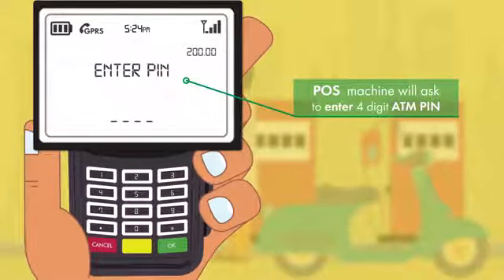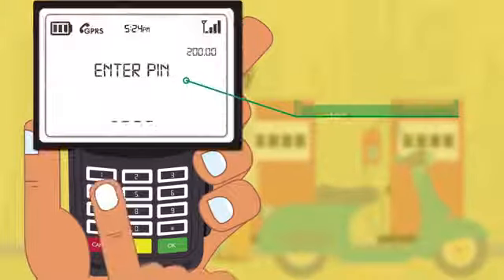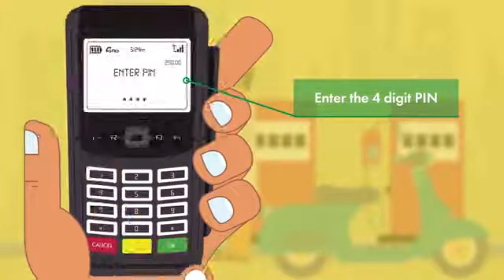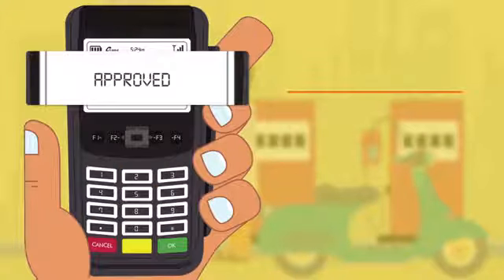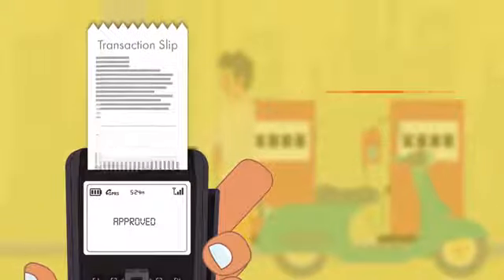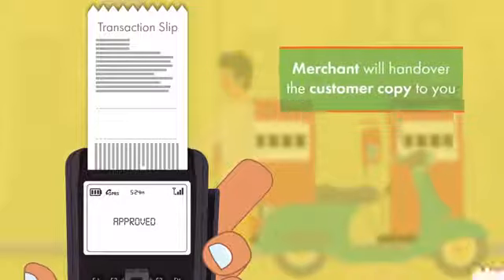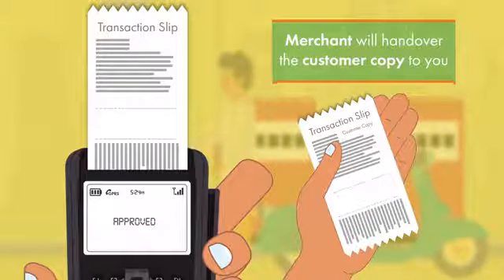Before entering the ATM PIN, please ensure the transaction amount is correct. Now enter the four-digit ATM PIN and press OK. For every approved transaction, a transaction slip will be generated. The merchant will keep one copy of the transaction slip and hand over the customer copy to you.